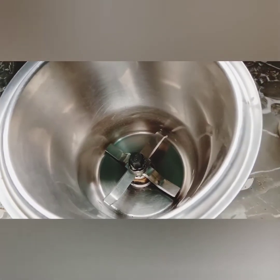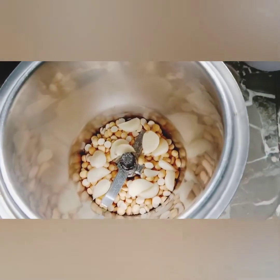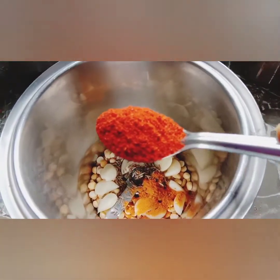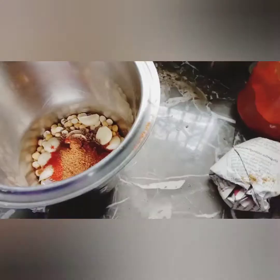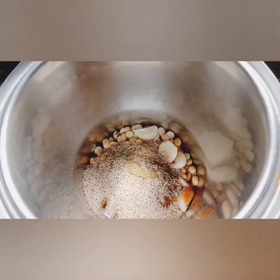Put the water in the pan, mix it in a jar. Add 1 tsp, and 1 tsp of garam masala, 1 half teaspoon of the powder.